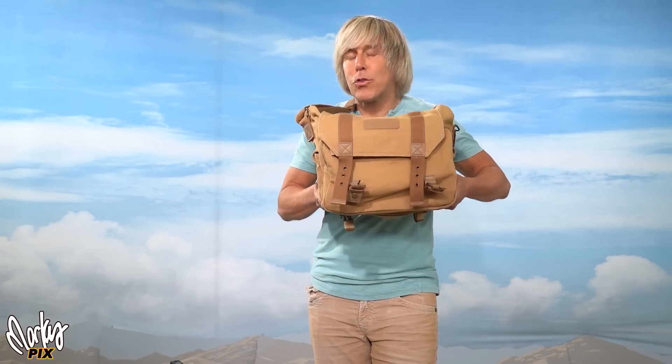I have in this camera bag an interchangeable lens camera with five lenses, a flash trigger, three lights, and most amazingly of all, three six-and-a-half-foot light stands. How is that possible? Stick around.